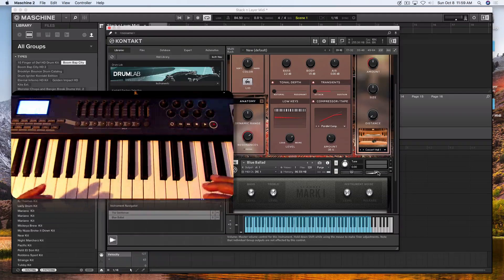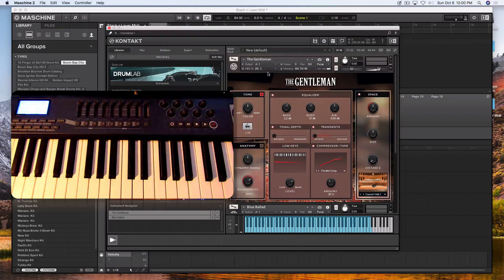Blue Ballad is probably one of my favorite instruments on the Scrubby Mark One — I love the sound of it. It's very, very rich, very lavish sound. So what I'm going to do now is stack and layer these instruments by putting them on the same MIDI channel.